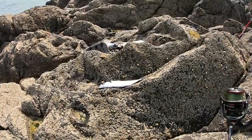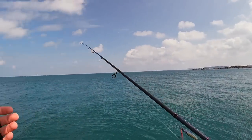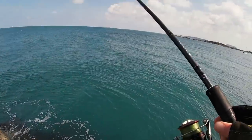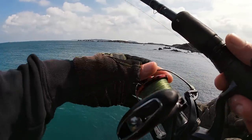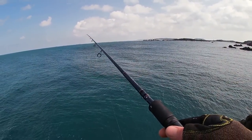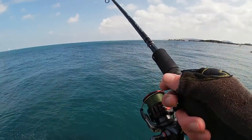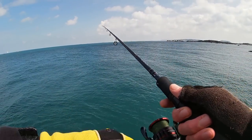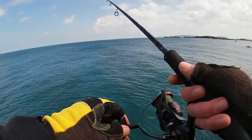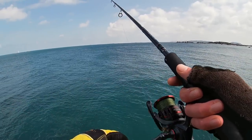Now I've got the cameras on, that's our first mackerel down. I literally had no more than five or six casts, just came down here on chance. I'm casting out this little Major Craft Jigpara 20 gram lure, just pinging it out and letting it sink all the way to the bottom. That fish actually took on the drop — just letting it go all the way down. It's just a sandy bottom in front of me so it's not going to get snagged. At first I thought that was a little bass — didn't feel like a mackerel fight, it felt a bit bassy. Now you wait — now I've got the cameras on, that'll be the only fish I catch!